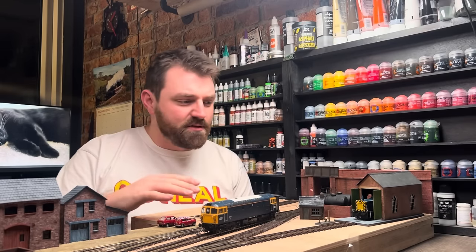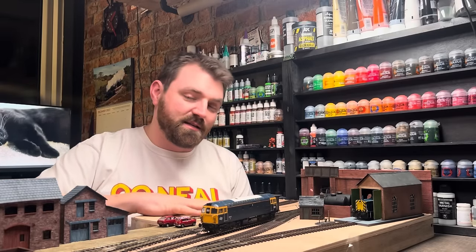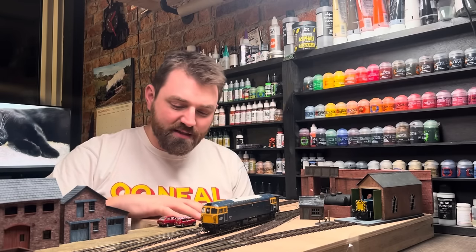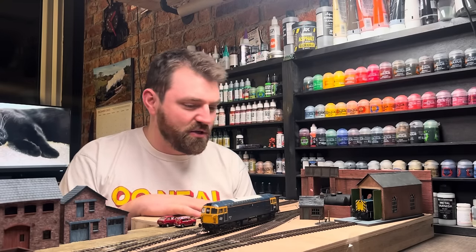As I've said in other episodes, the size of this layout is 1m 20 plus a 40cm section that hangs off the end because I have a walk-around in my desk area. This little section here is also kind of the fiddle yard — it's the off-scene piece that we can enjoy.